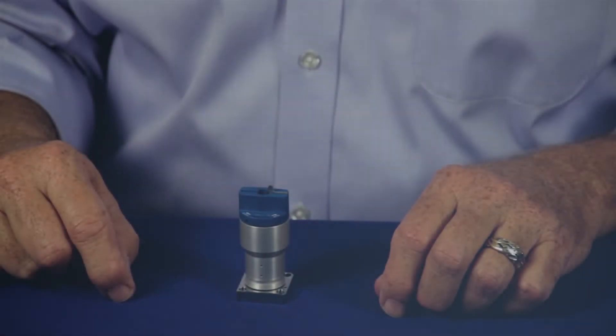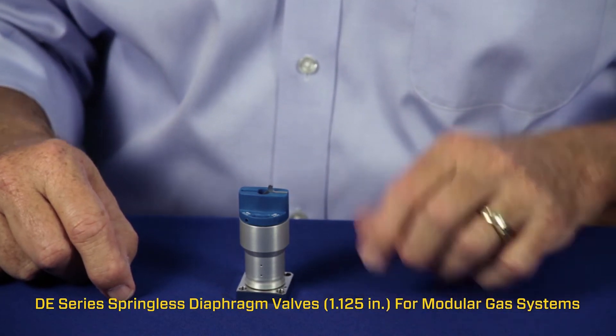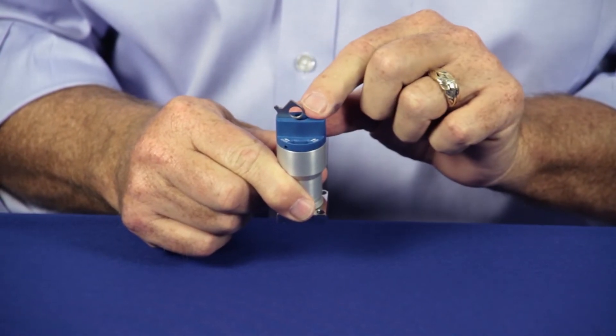For Swagelok's diaphragm valves that are designed for modular gas systems, we offer a unique lockout handle that locks the valve in the closed position.